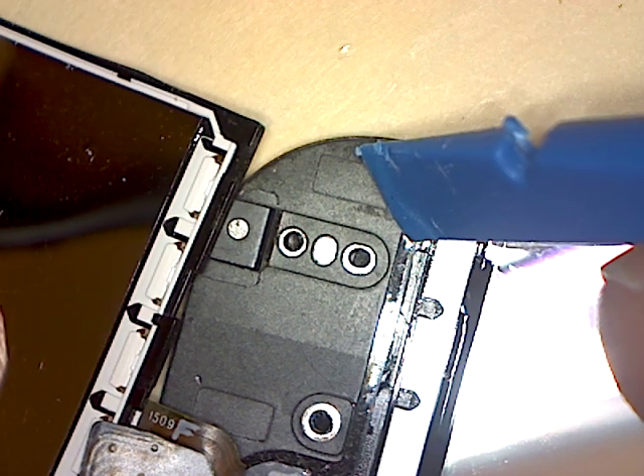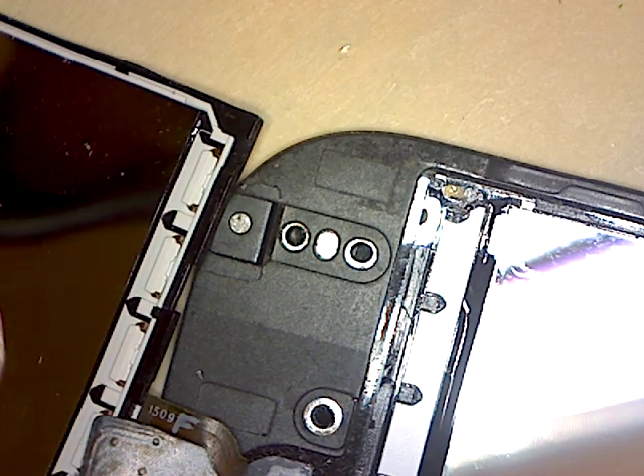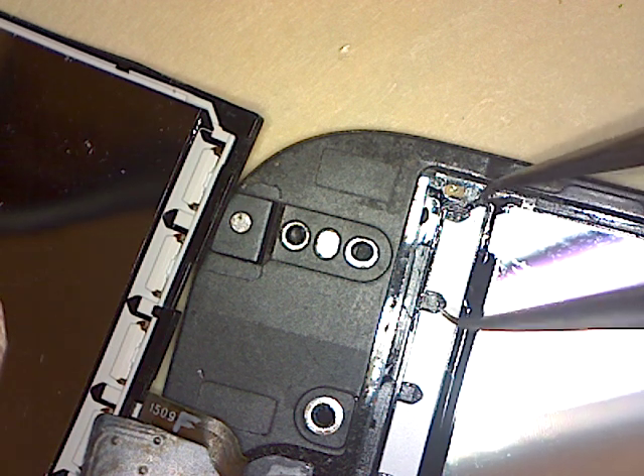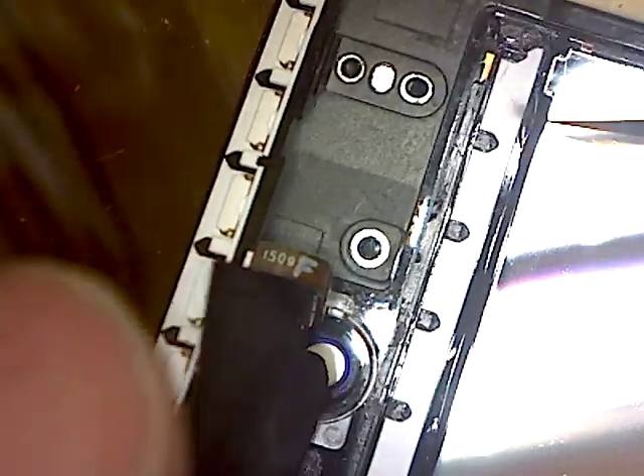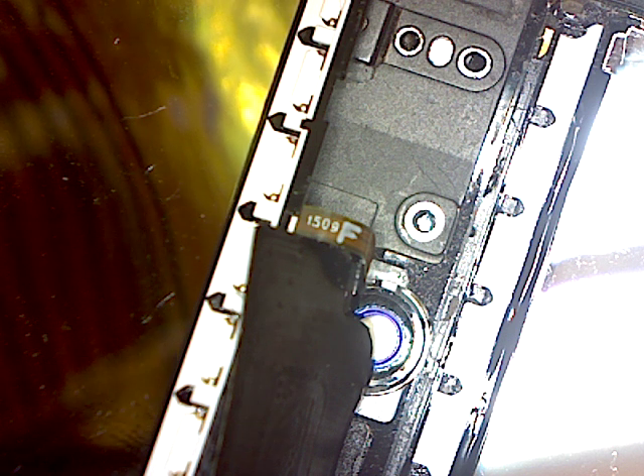No pry points here — this is all smooth. Anyway, no one tearing down this phone is going to go this far. So let me stop now and take a rest, then see what else we can get done. I guess I'll just — what's the sense in keeping this? I'll trash this part. Actually no, I won't trash it — I'll put these two plastic pieces aside.